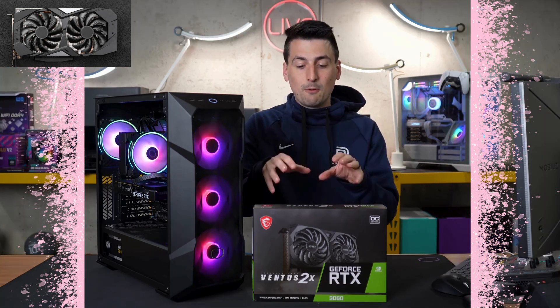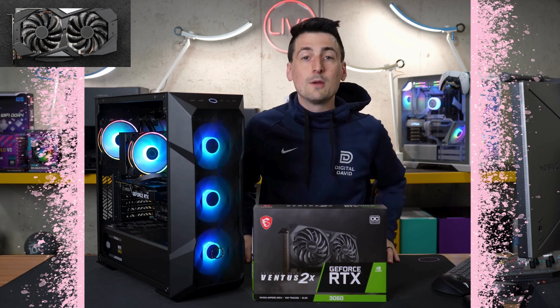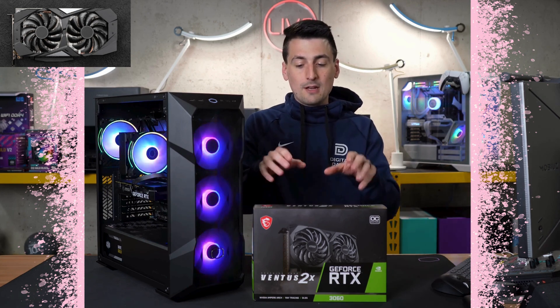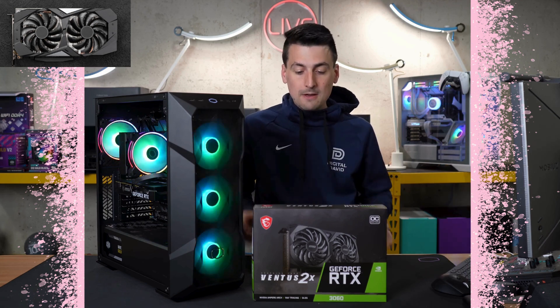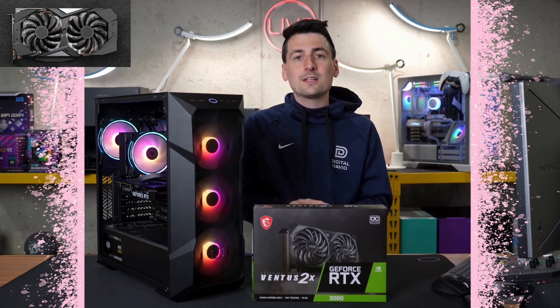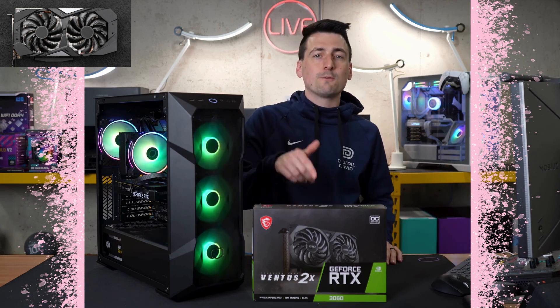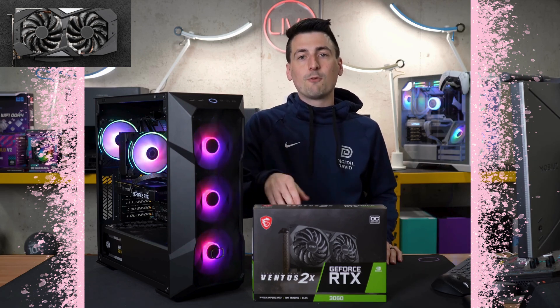In regards to price, this is an incredible value for what you're getting in brand new RTX 3060 cards. I like the value-to-performance for this particular MSI model. Overall, it's what you would expect with a 3060 card, whether it's 1080p or 1440p gaming. If you're on a budget and want to also use this for video editing, it's not going to be a bad choice for you.